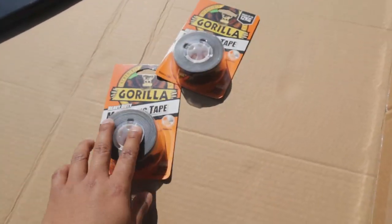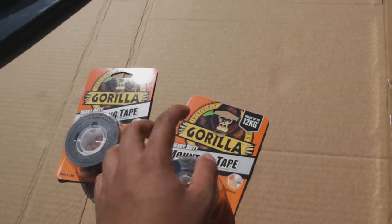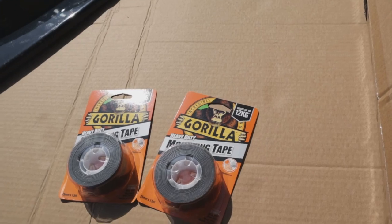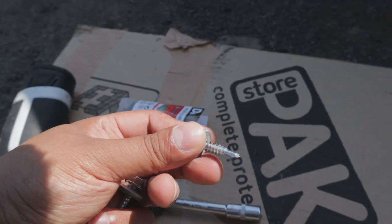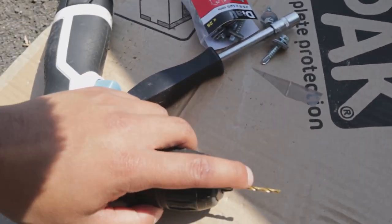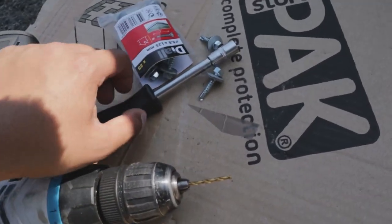I have my Gorilla double-sided mounting tape which can hold up to 12 kilograms of weight per 30 centimetres — that is pretty strong tape. I've also got hex head self-tapping screws, a little lot from B&Q. I'm going to have to do everything manually but I will pre-drill some of the holes with the drill just to make it a little bit easier.